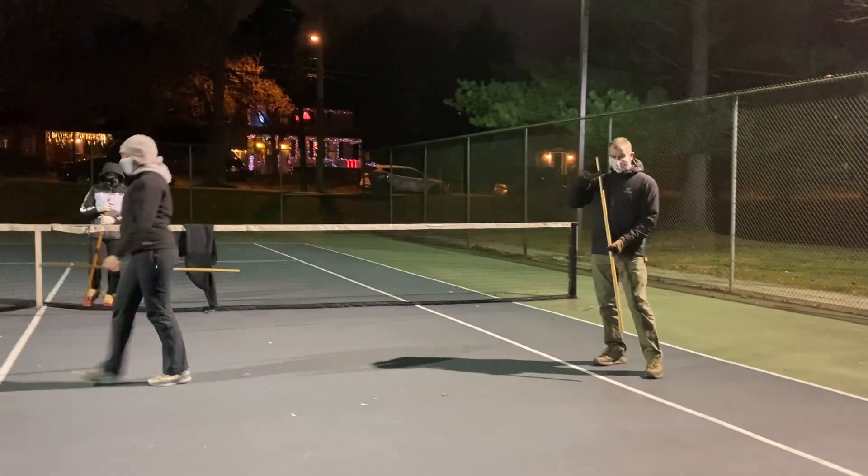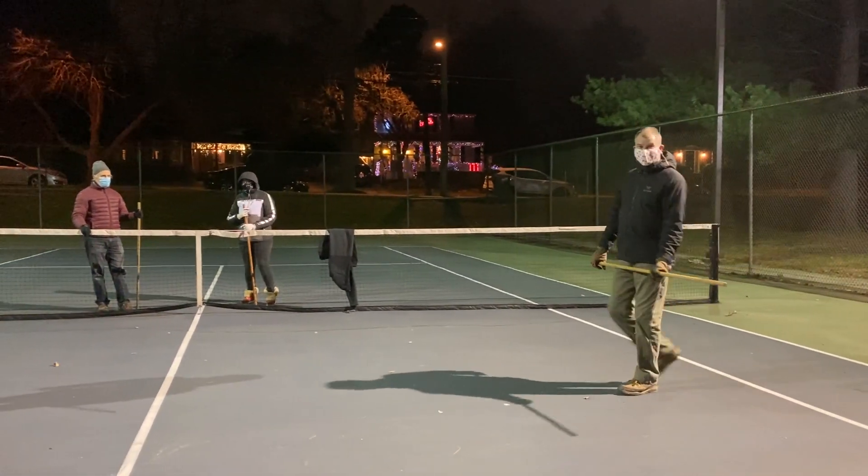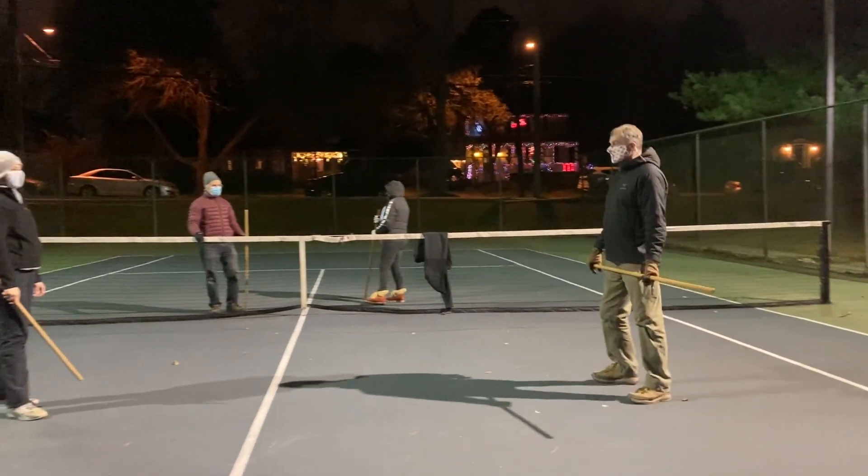So I'm covering — not my knee specifically, but as much of the knee as I can — then I'm running behind it. Okay.